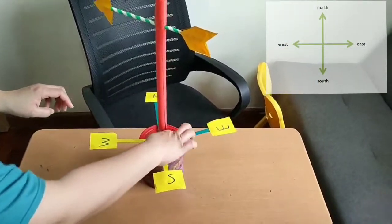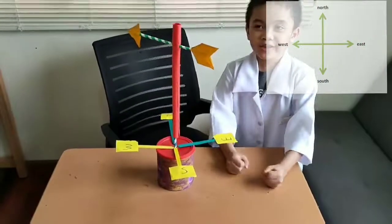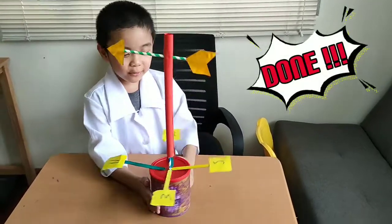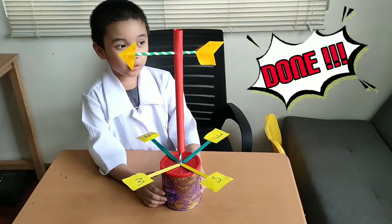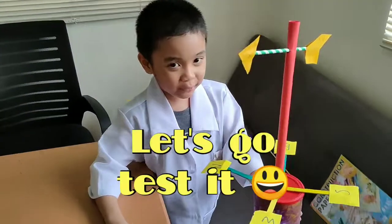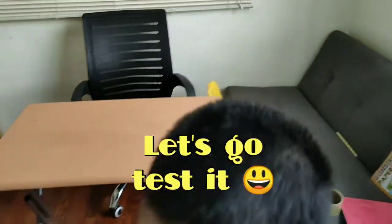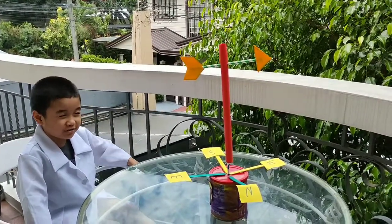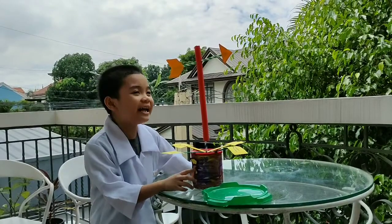Now we have made the directions, and now we have made a wind vane! So we're going outside to check the wind out. Checking the wind vane to see how it works. A few moments later — Yay, it's working!